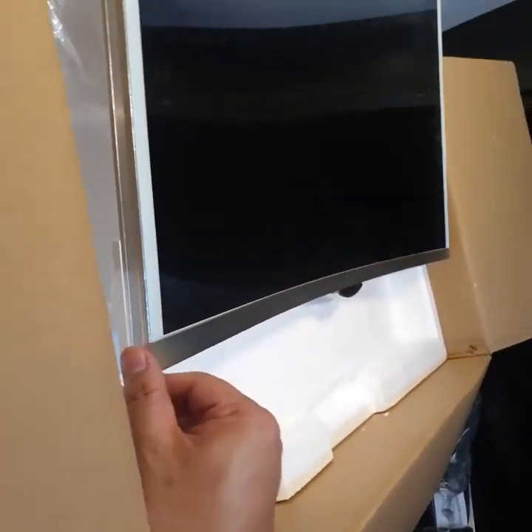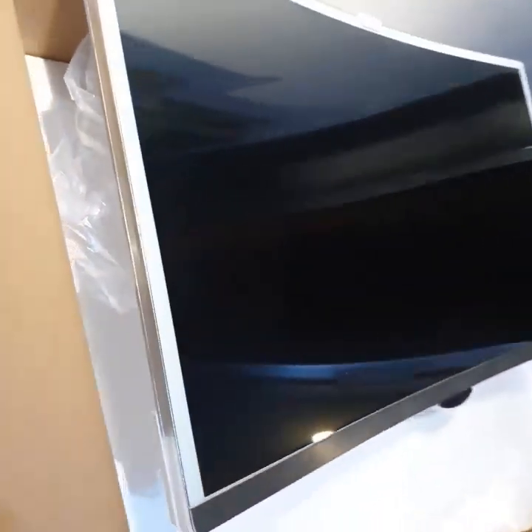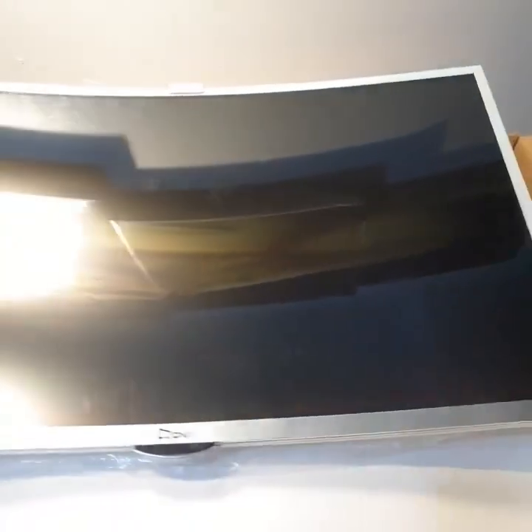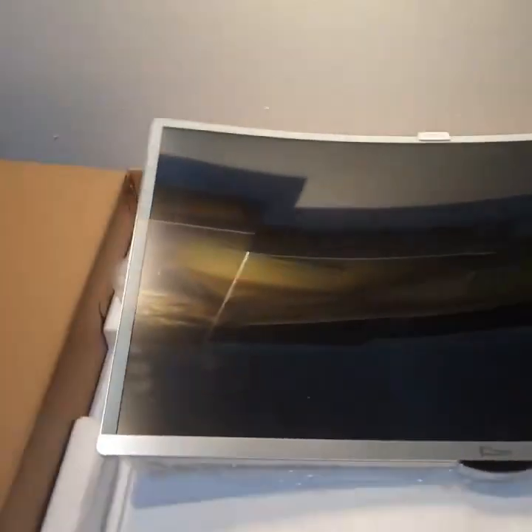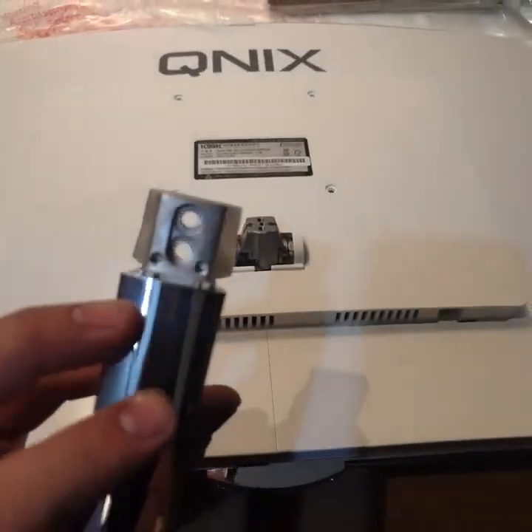This is the front view of the screen. It's curved and it's quite thin — the thickness is almost the same as my thumb. Not bad. Now let's try to assemble the stand.